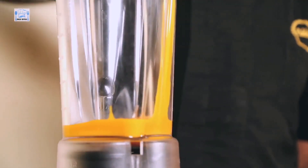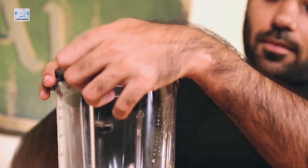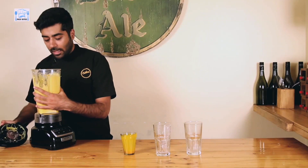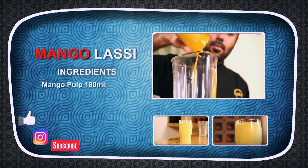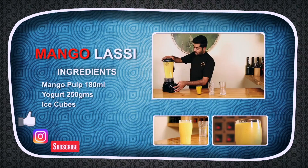It goes into the Yogurt — it's going to make some noise. Looks good! And Lassi is ready. Pretty simple, not much to do with this one. If it is the season for mangoes, then you can garnish with some sliced mangoes on top. I haven't added any sugar because the Mango Pulp is highly concentrated, so I didn't need any sugar for this.